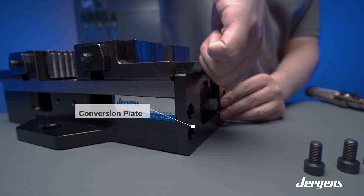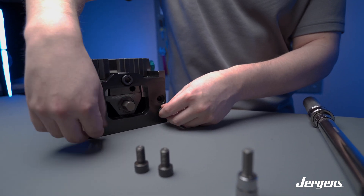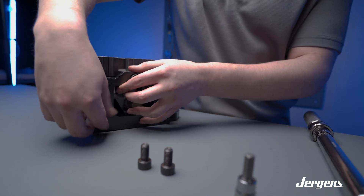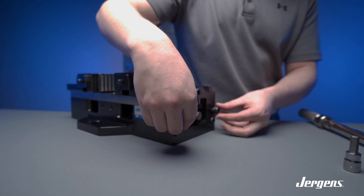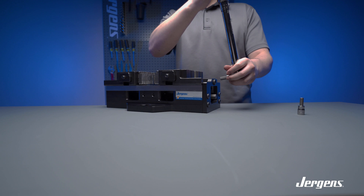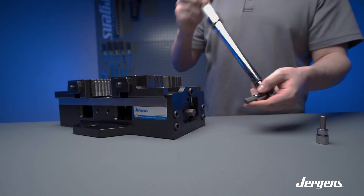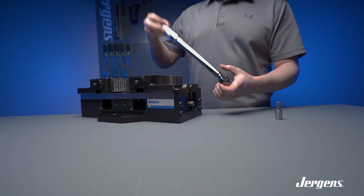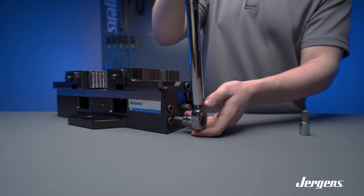The set screws and conversion plate screws are included with the jaw set. The conversion plate is required to fix the position of one of the jaws — it can be installed on either end of the vise. Whichever jaw is secured to the conversion plate will be the fixed jaw; the jaw opposite to the conversion plate will be the movable jaw. Torque the four M10 socket head cap screws to 35 foot-pounds, and the single M12 socket head cap screw to 60 foot-pounds.